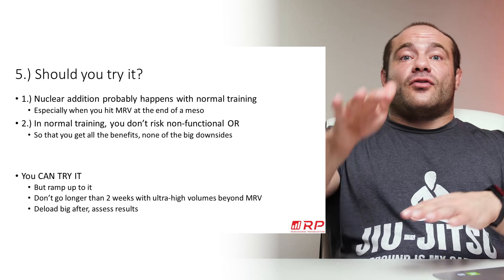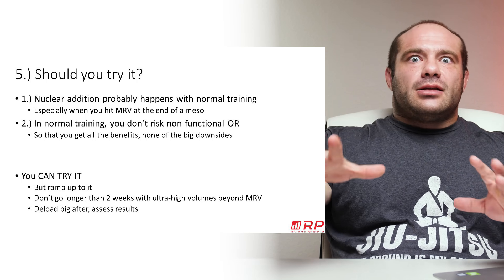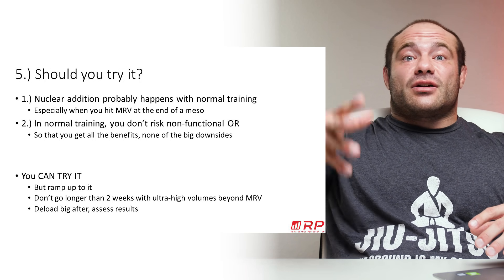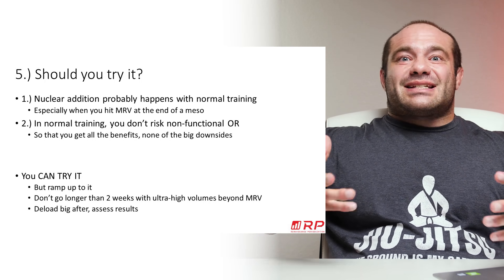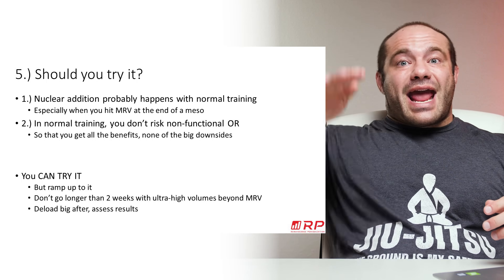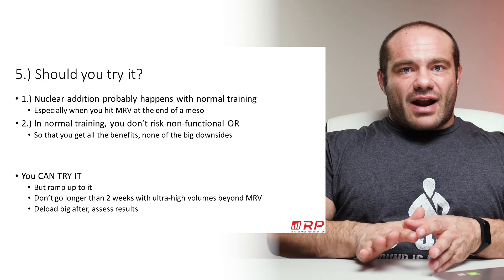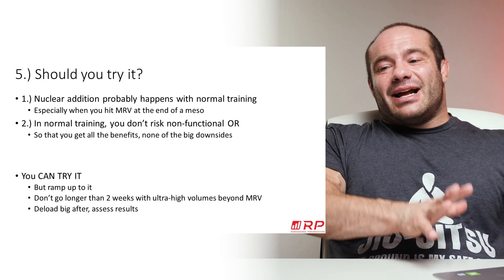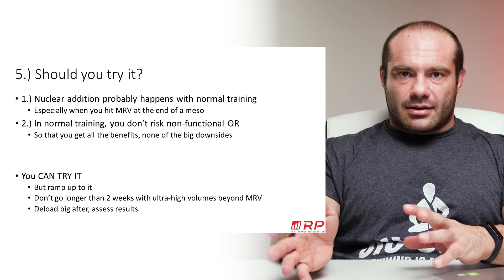If you survive a block of this crazy training, don't just go back to normal training — deload. Take at least a week of really easy training. That's when a lot of these adaptations are going to express themselves: you get more muscle growth, drop the fatigue you've accumulated, and start your next program truly fresh, instead of carrying all that fatigue over and poisoning it.